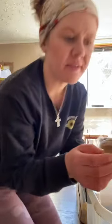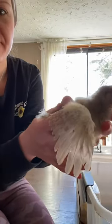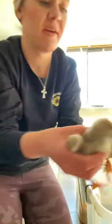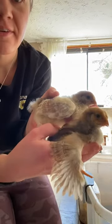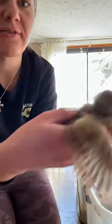Now I'm gonna show you a hen. These are our splash lace Wyandottes. Look at her wings — there's no hook. That's a hen. There's her and there's him. Do you see the difference? His wings are shorter, hers are longer. And she's got a little start of tail feathers there too.